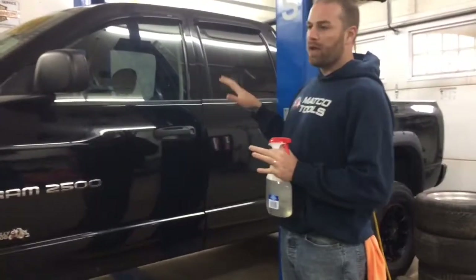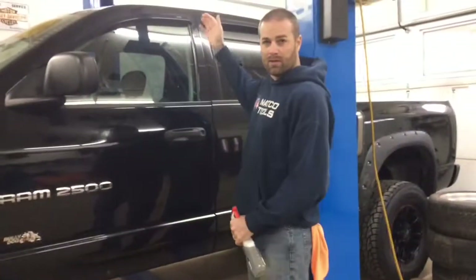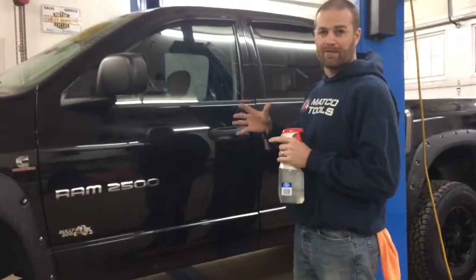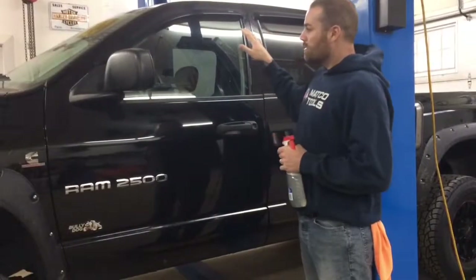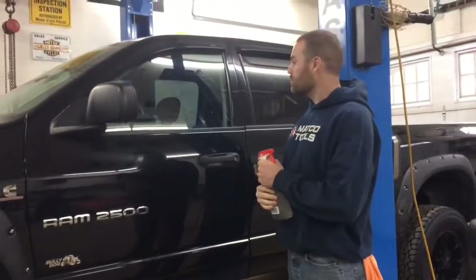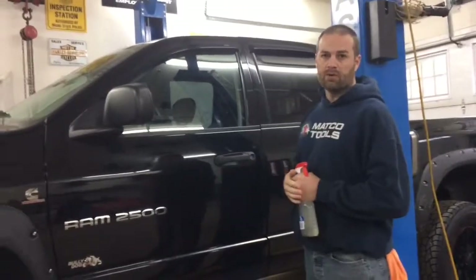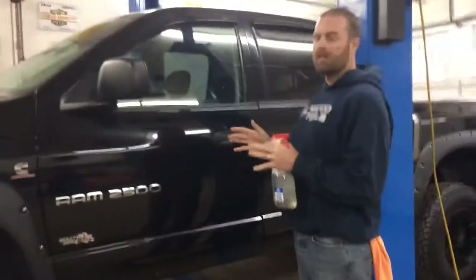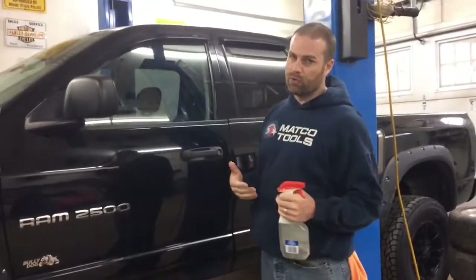You can buy tint on a roll — I'm not a window tinter so I'm not real good at it — and you have to cut it out yourself, or you can buy it pre-cut. That's the route I chose. You can also get different grades and qualities. I went with a better quality 3M pre-cut because it saves a few steps and makes it a little easier for the guys that don't do it every day.